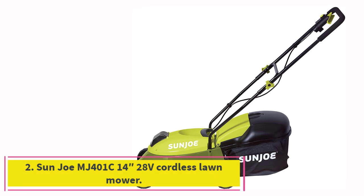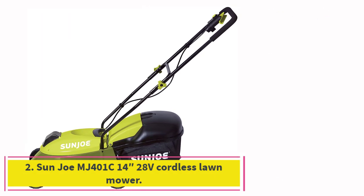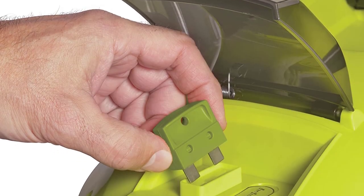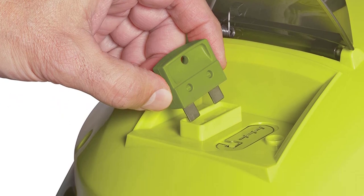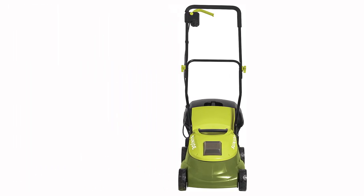Number 2: the Sunjoe MJ401C 28V Cordless Lawn Mower. Sunjoe makes good lawn mowers for small budgets, so it's no surprise its MJ401C battery-powered mower comes in at number 2 on our list. This model has a small cutting width of only 14 inches, so it's ideal for small to medium lawns.